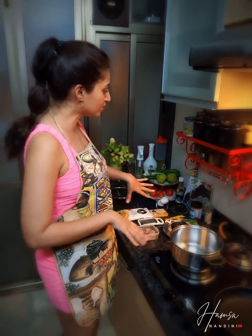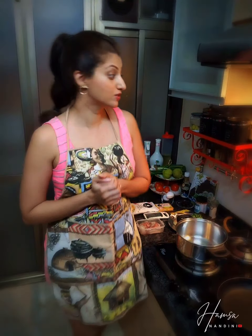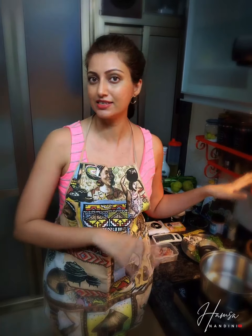I cook a lot of Japanese food usually and I have a lot of Japanese ingredients in my pantry. But it is not necessary that you need all the Japanese ingredients I'm going to be showing, because you can use your basic ingredients which are there in any Indian kitchen, so do not worry.